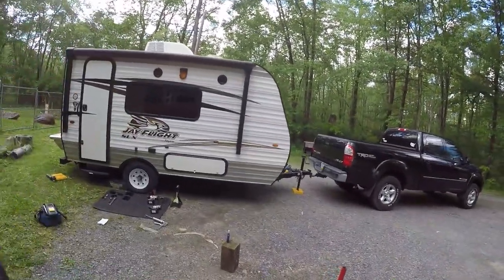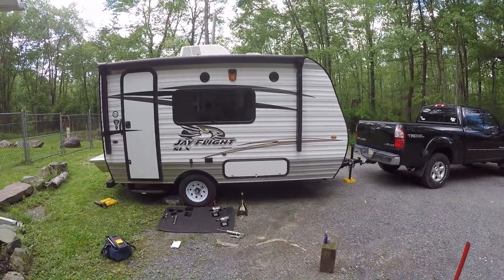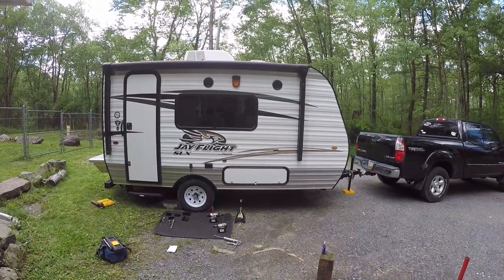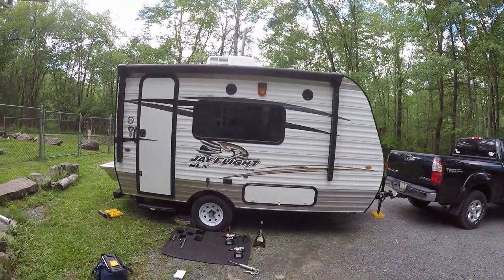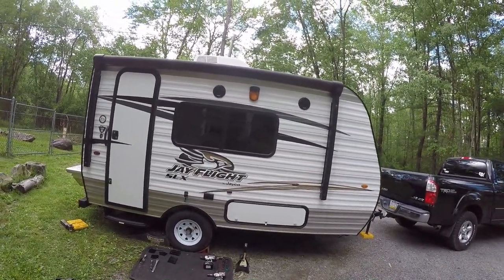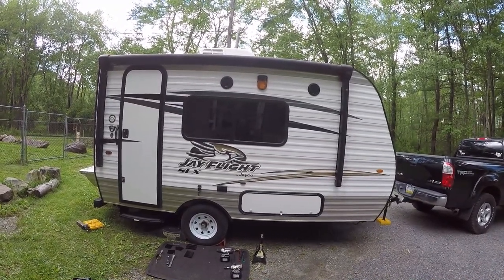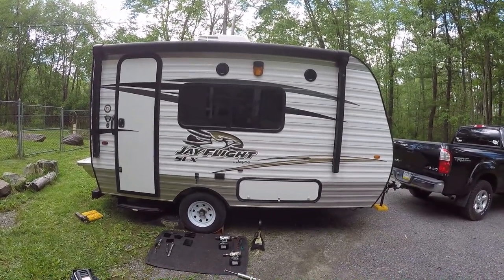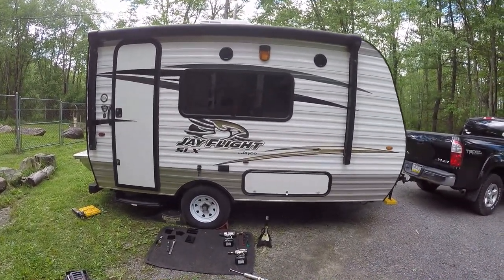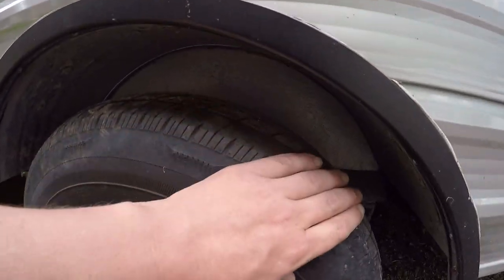Welcome to the channel. This is my 2017 Jayco J-Flight. I've been having a little bit of alignment issues with the tires, so I bought a Correct Track alignment system. It's going to lift the camper about two and five-eighths inches, which should give me some adjustments to keep that axle in line and help with my tire wear problems — they've been cupping pretty bad.